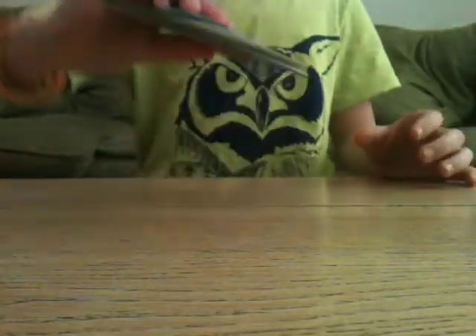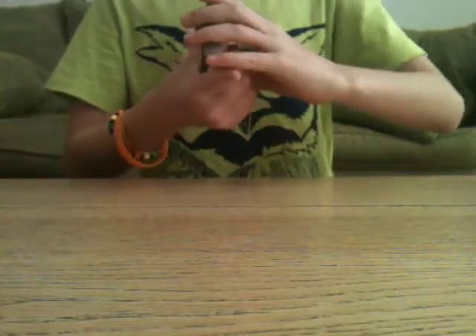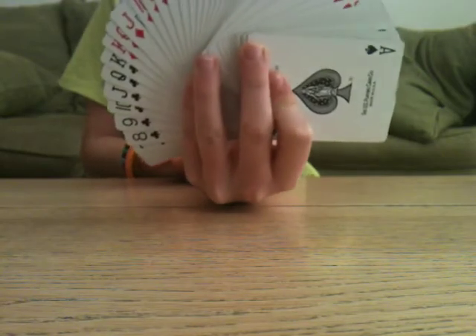I'll give you a sneak peek of what my left-handed fan looks like — it looks a bit like that. Not too bad — left-handed fan with all the pips showing, as you can see right there.